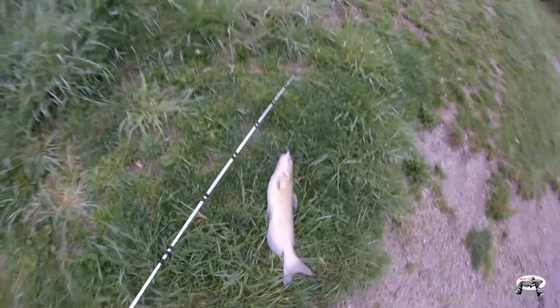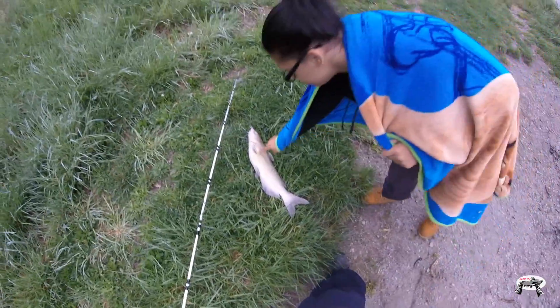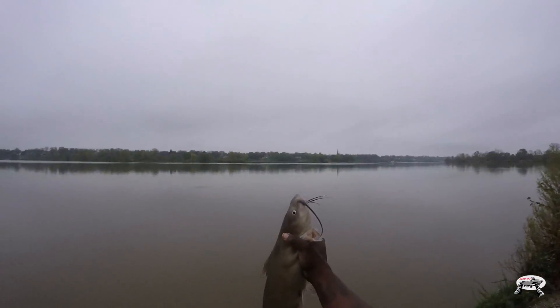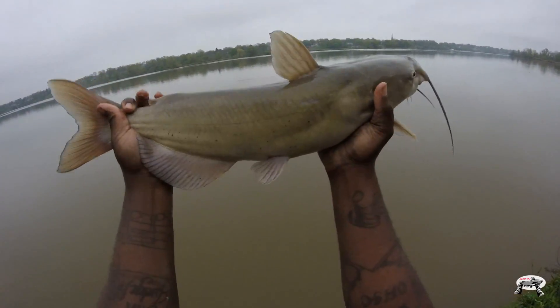Looks like a male right here. Oh, he is very long — look how long he is. Let me see — got him at the bottom of his mouth so he was hooked pretty good. Look at that. All right, let him go.